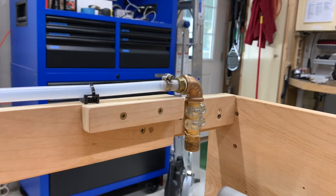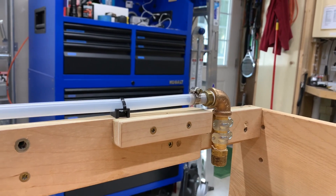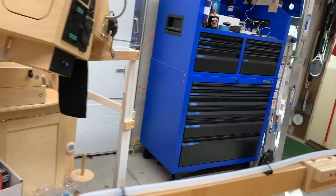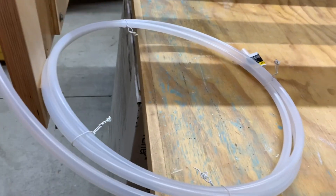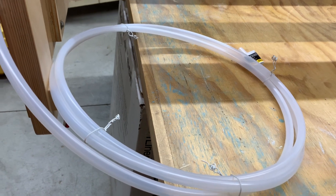I've got the tubing to the back spray head mounted up. It's secured to the bottom of the bed frame, so it just runs along the back section, makes a turn along the long section here. And then I've got a spool of material to tie into the pump area and work on that next.